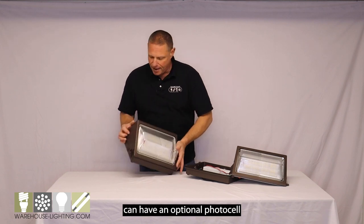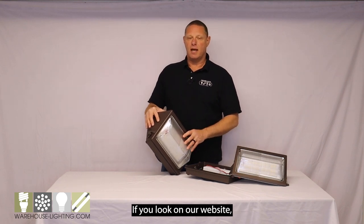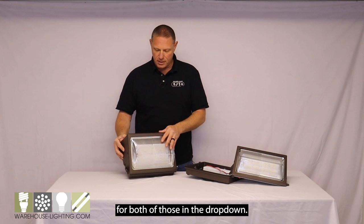This wall pack can have an optional photo cell, either a pencil or a button photo cell. If you look on our website, there is an option for both of those in the drop-down.